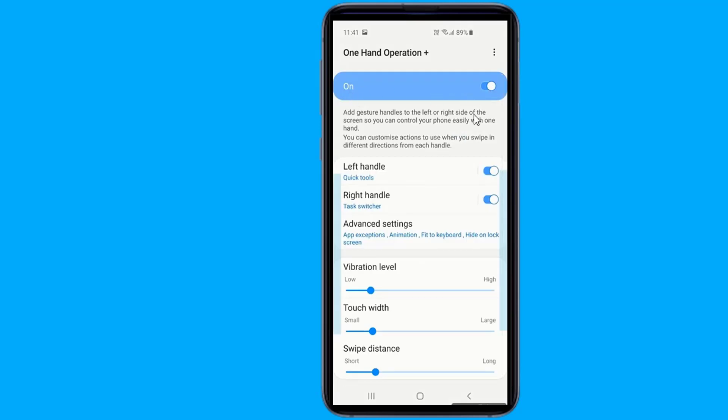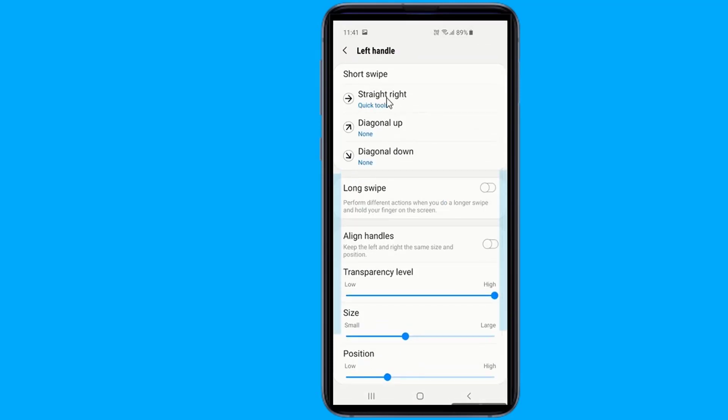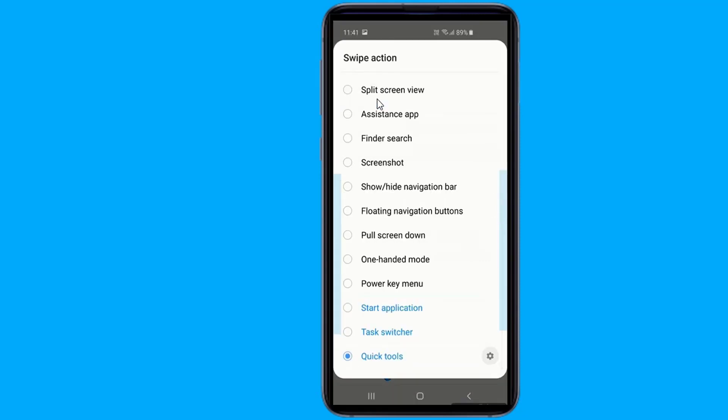When the function is set, thin gesture handles are added to the left and right sides of the screen. By swiping this handle, the defined functions will be executed. The default function is the back button, which is the most frequently used.